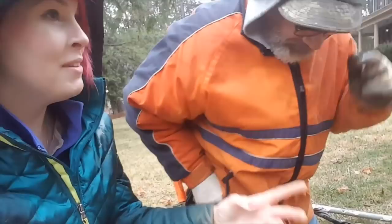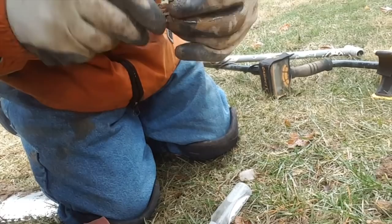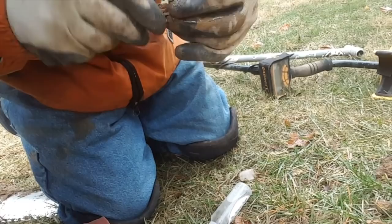I'm gonna get my pocket knife out and clean off some of the dirt from the inside. It's definitely silver — I can feel it. Look at you, solid silver all the way through. That is the prettiest thimble I've ever seen. Dug by yours truly, look at this guy — amazing!